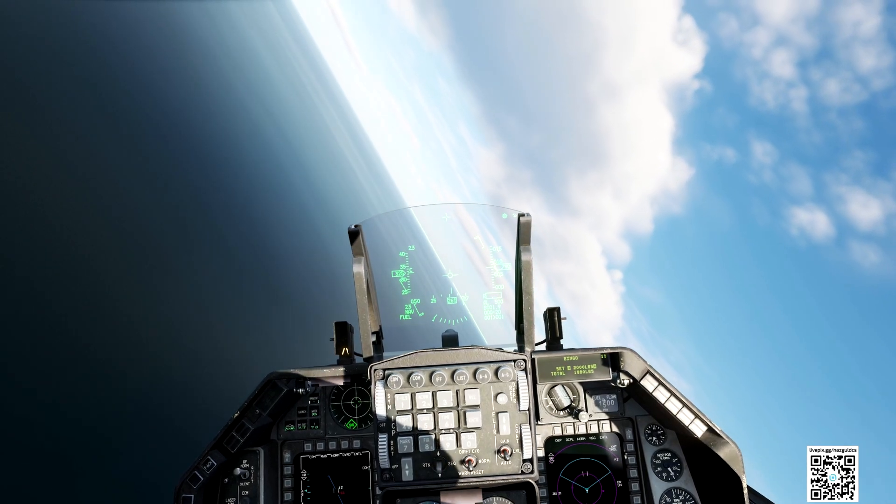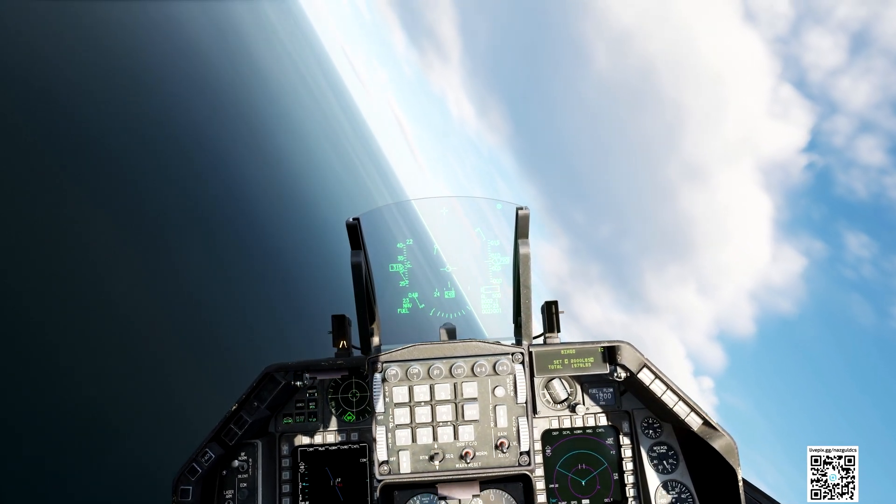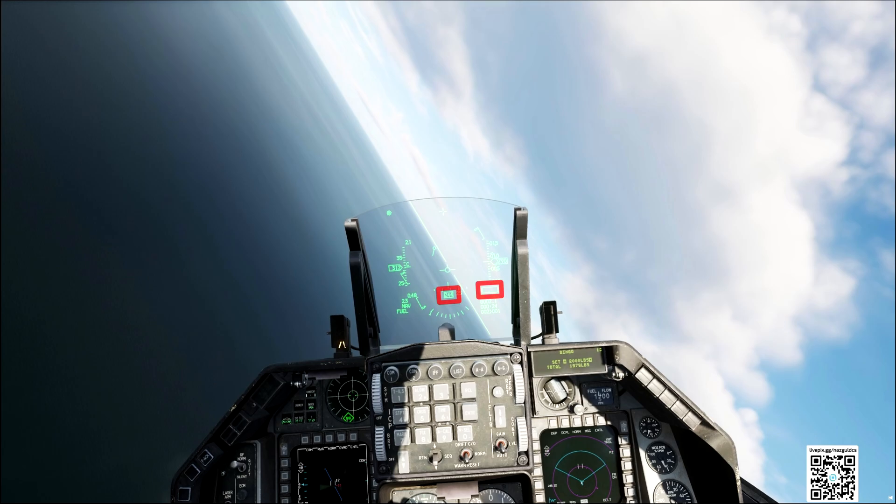Now we want to maintain 600 feet, heading 113. 600 feet, because in this pattern, at the end of this curve, we have to be at that altitude. 113, because we were heading 293 — subtracting 180 degrees gives us 113 heading.